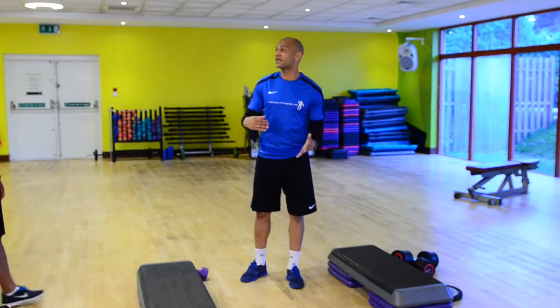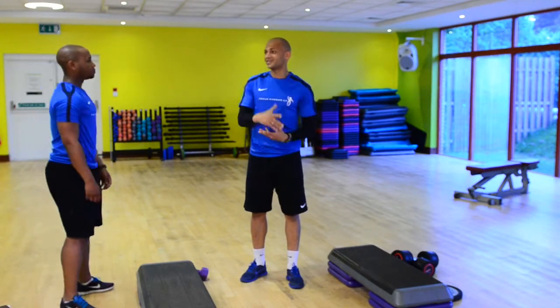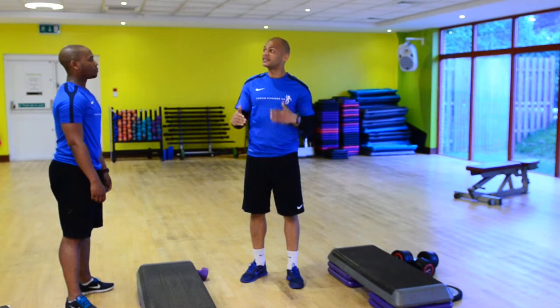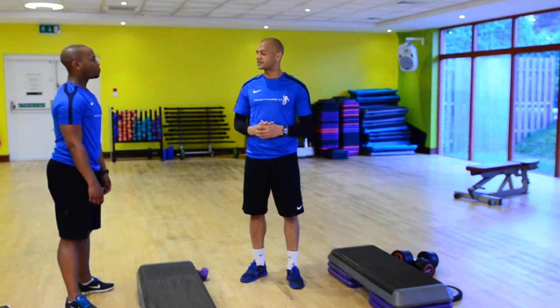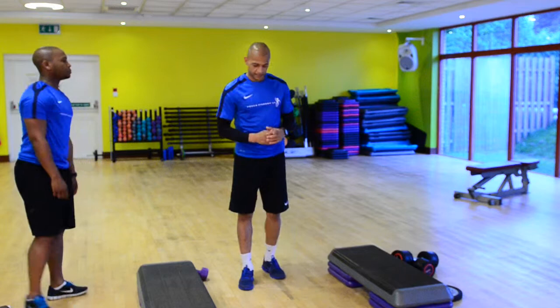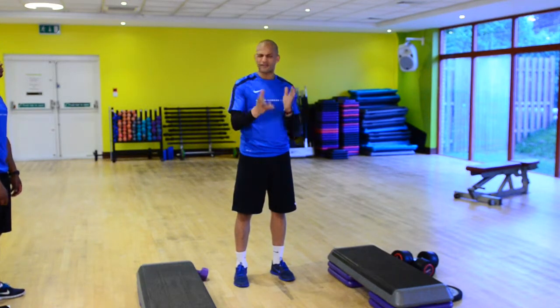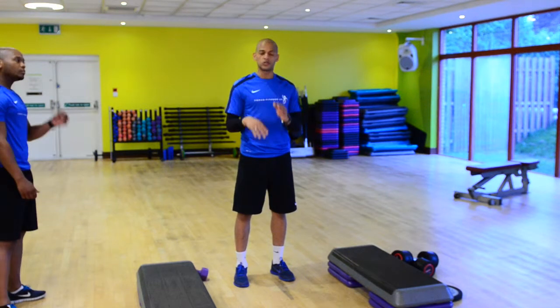Ok, James, this next exercise is a lunge. We're going to go through this one in the same way we did the squat — moving it from a body weight variation and then into a weighted free weight exercise. The lunge is just a progression of that squat. It's going to work all of the leg muscles, but you're going to have to work a little bit independently, or unilaterally.